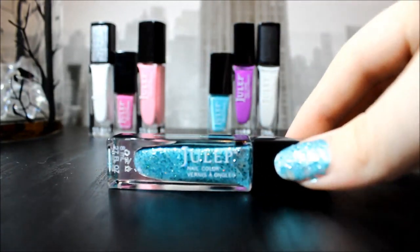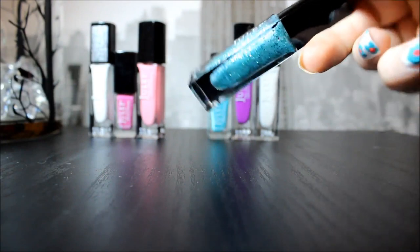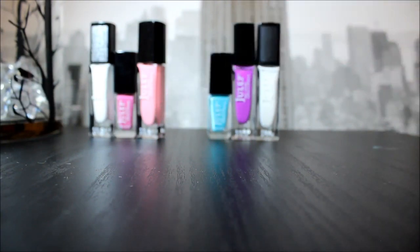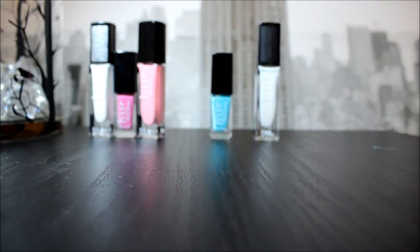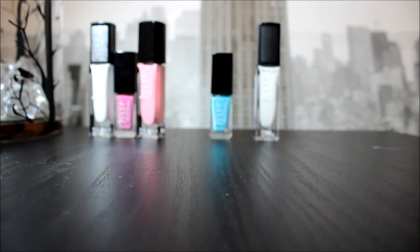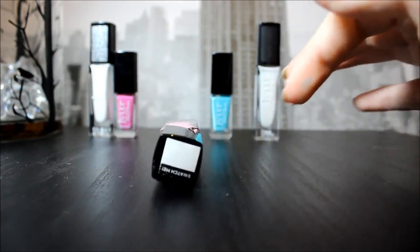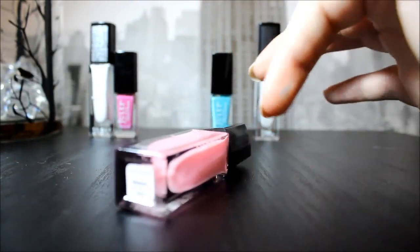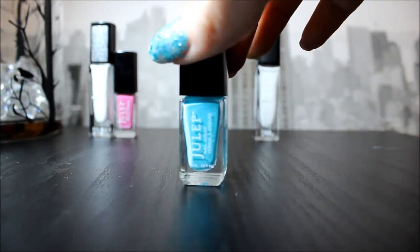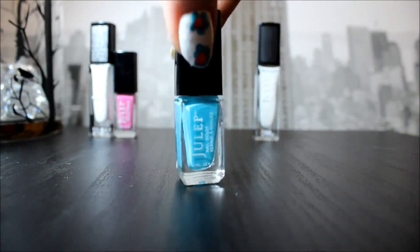This color on my right thumb is called Tania in Bombshell. It is actually really hard to get off your nails, but it does take only one coat. This one's called Flora, It Girl, and it's also very opaque. This one's Race in Classic with a Twist — probably my favorite color, and it only takes two coats. Coming in a close second is Lonnie, also It Girl.